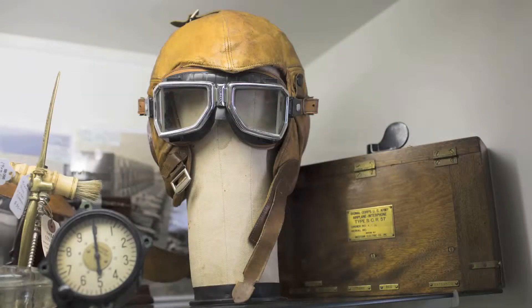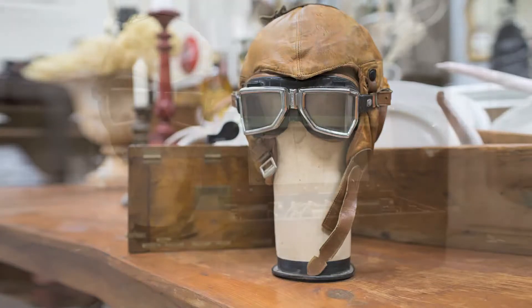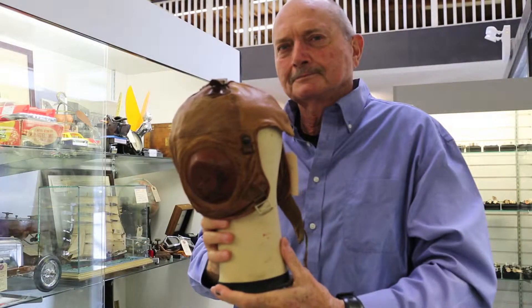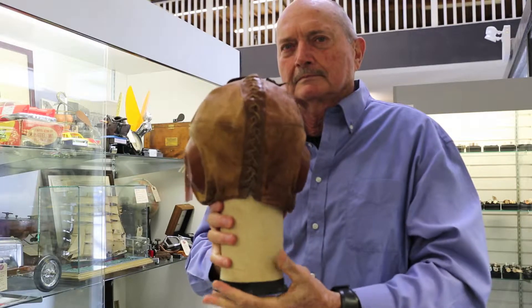This is a World War I interphone set used in Army Air Corps airplanes. The equipment is made by Western Electric, who made telephones at the time. The helmet is leather and has interesting lacing in the back, somewhat like a football.